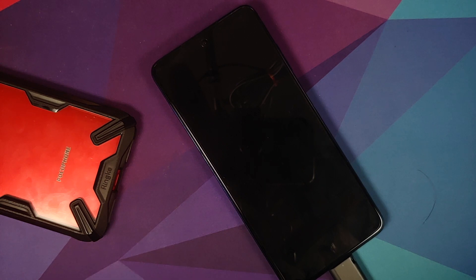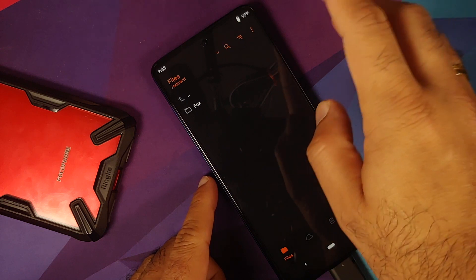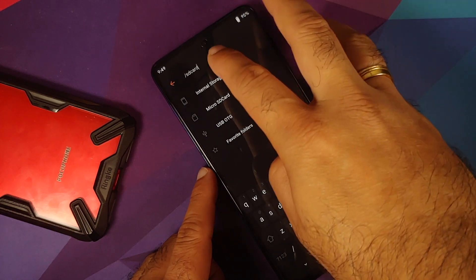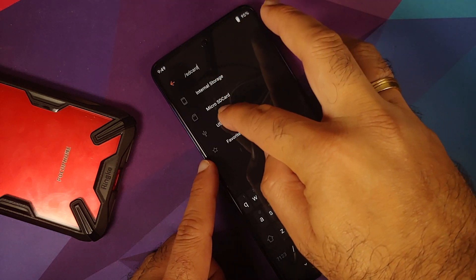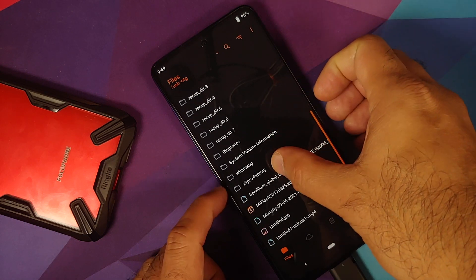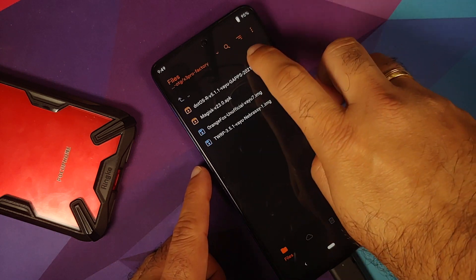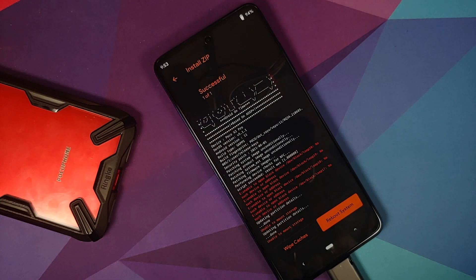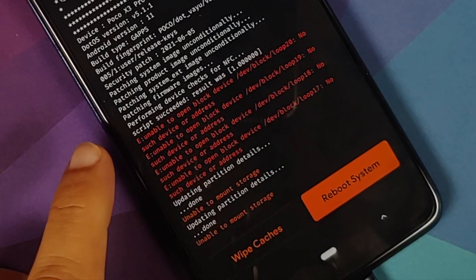Once flashing is done, tap Home, then Reboot, and select Recovery. If you get a 'no OS installed' message, swipe to reboot — this brings you into Orange Fox recovery. In Orange Fox, tap the down arrow near the search bar, select USB OTG, navigate to the x3 pro factory folder, select the DOT OS file, and swipe to install.